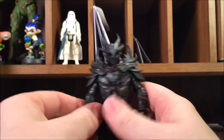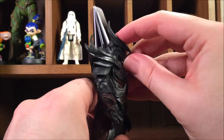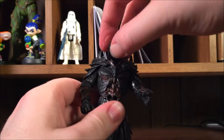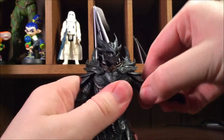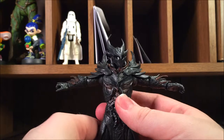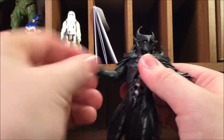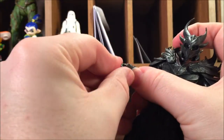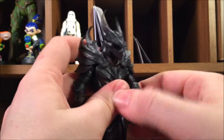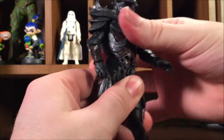As for articulation, it kind of sucks, but I didn't really expect much. He's really stiff right out of the packaging — I'm definitely gonna have to work it in. His head sort of moves up and down, not really much, but you get side to side which is good. His arms move up — there's armor restriction, but it's actually soft plastic so good thinking, Funko. He does get the full wingspan up, no bicep cut, his elbow swivels and moves up and down, and his wrists move up and down and swivel as well.